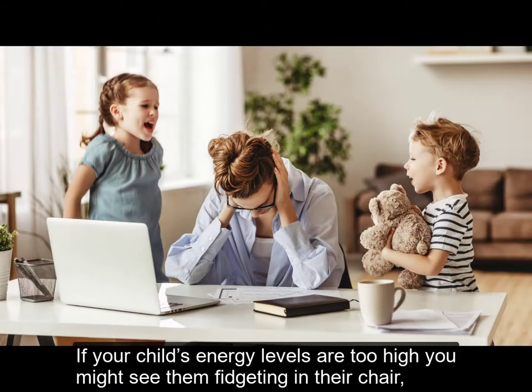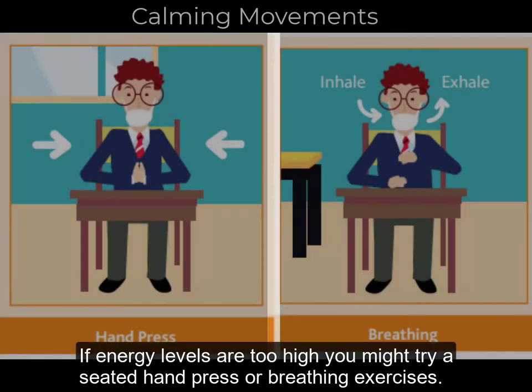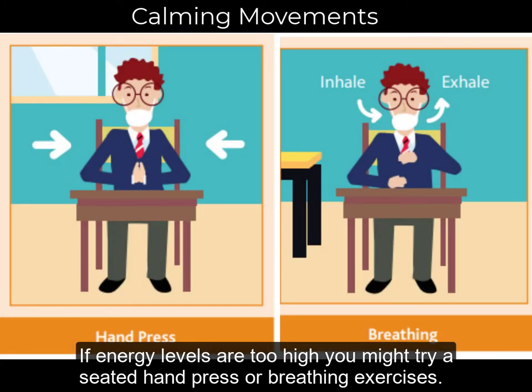If your child's energy levels are too high, you might see them fidgeting in their chair, acting out or not being able to concentrate on a task. If energy levels are too high, you might try a seated hand press or breathing exercises.